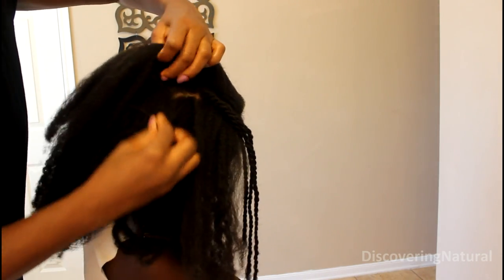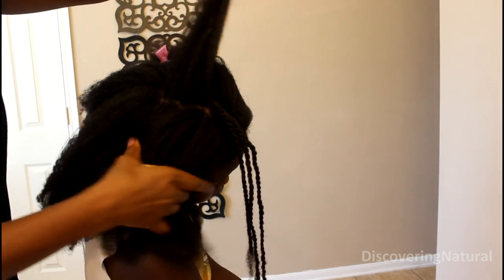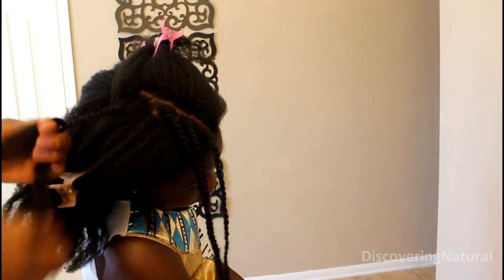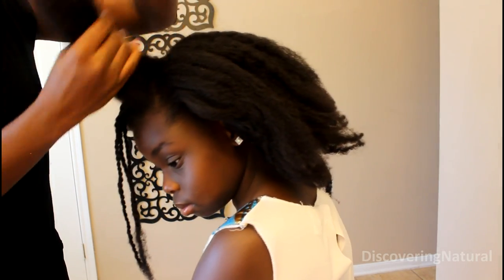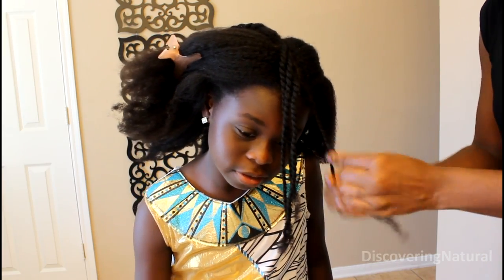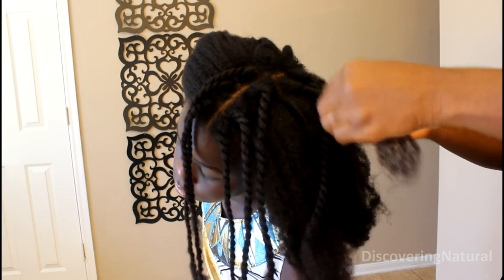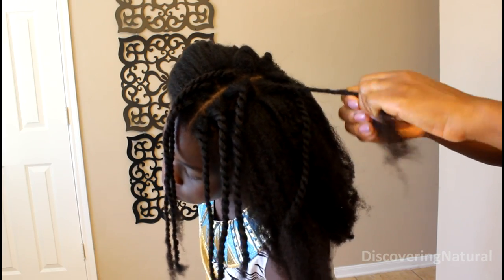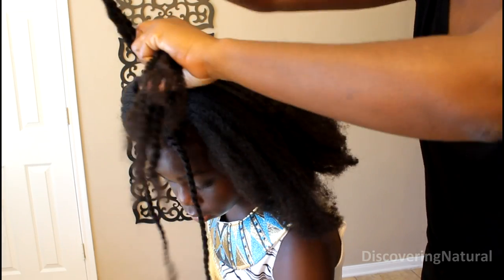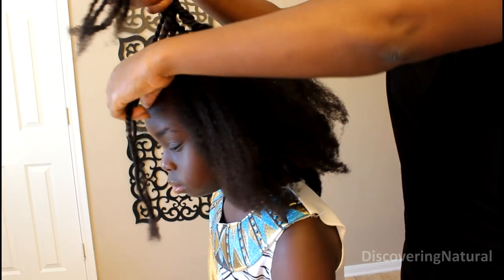For this style, I created about 10 small braids or twists going around the perimeter of the middle part. Once that was done, I sectioned those twists away so that I can work on the full bulb area.